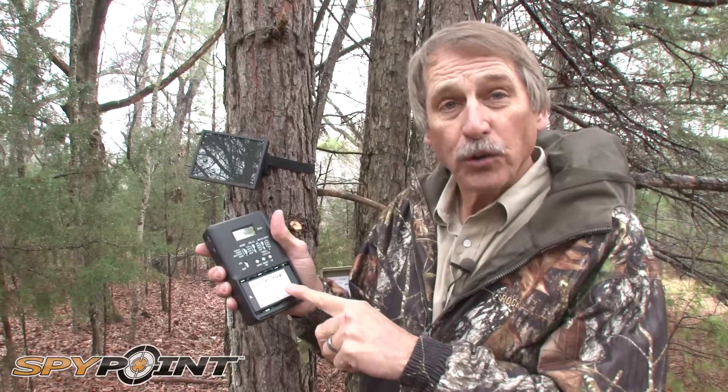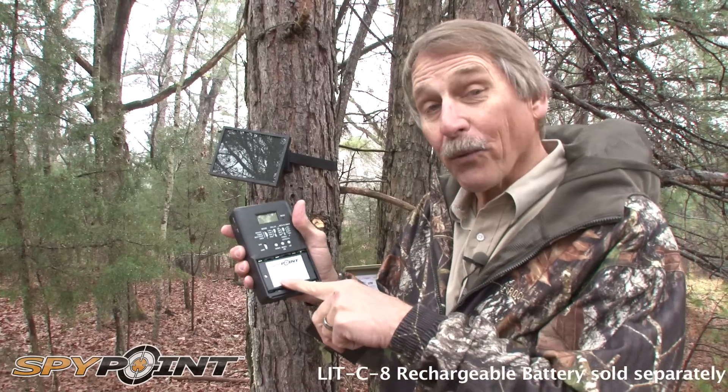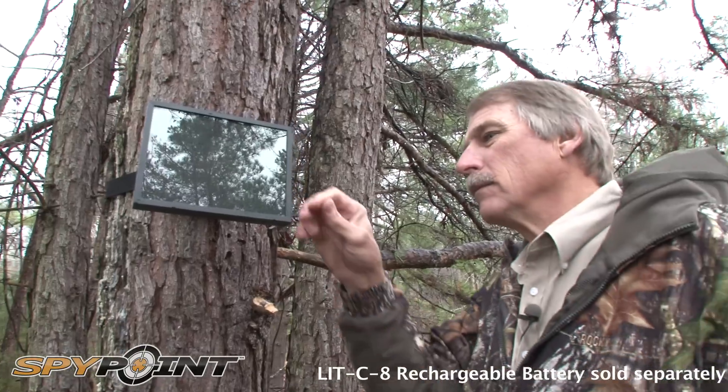It has a rechargeable battery pack, or you can use six AA batteries. But with the rechargeable battery pack, you can hook it to your solar panel.